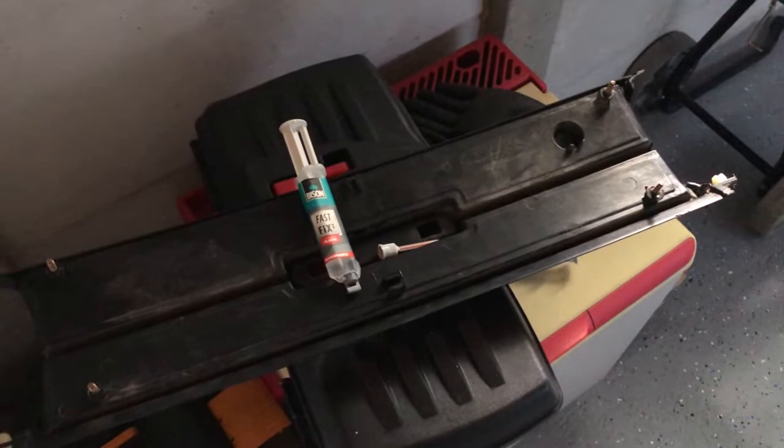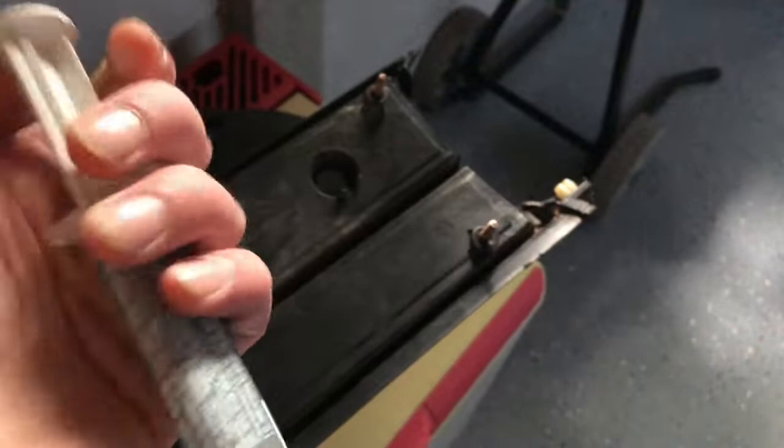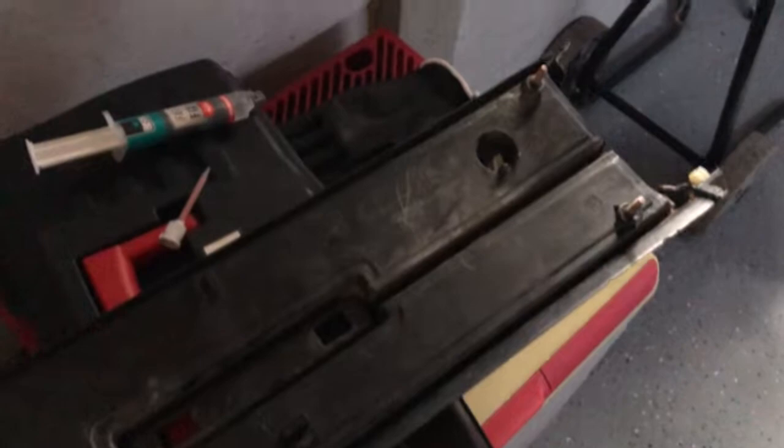Here is the zenki panel. Something you'll notice with these pre-facelift panels is that they're pretty old — the screws popped off when I removed them. I used two-component glue and it's just stuck again; let it dry for a day and it's all right. Make sure to use gloves when applying this stuff because it's not good for your skin.